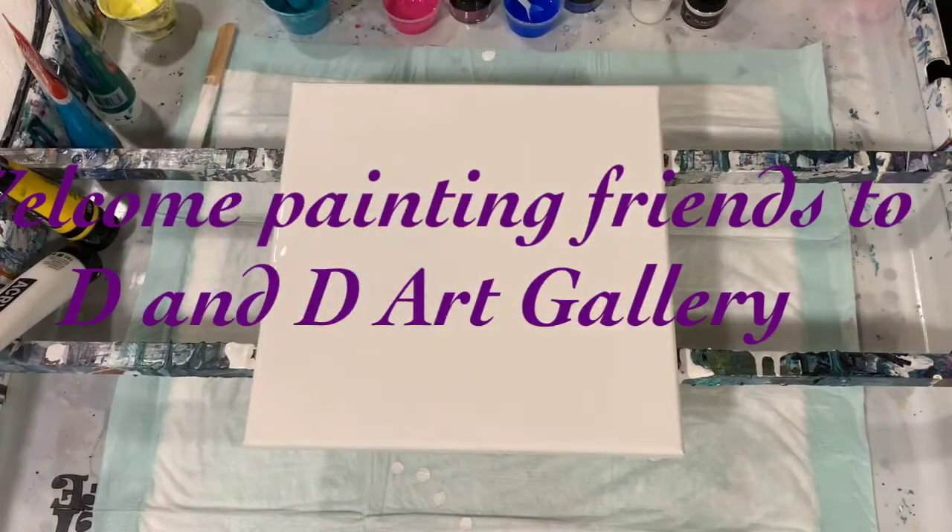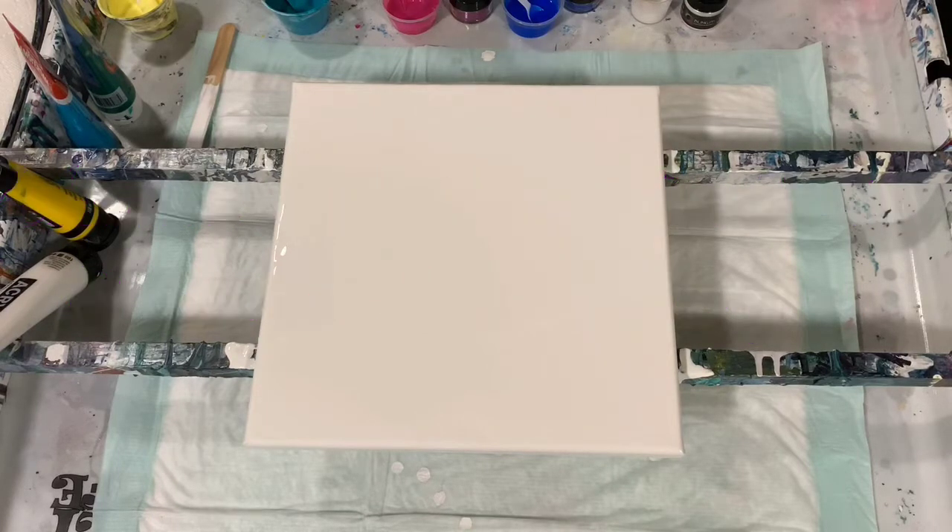Hi everybody, it's Deb from D&D Art Gallery. Hope you're all doing well today. I have a 12 by 12 inch canvas that I'm going to do a Dutch pour on, and I've put down a light coat of Artist's Loft Flow Acrylic White mixed with just water.